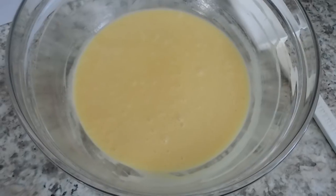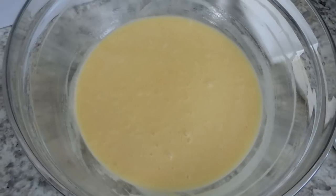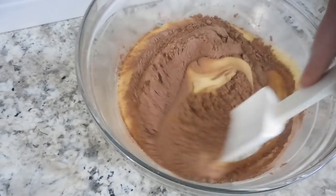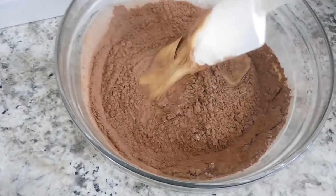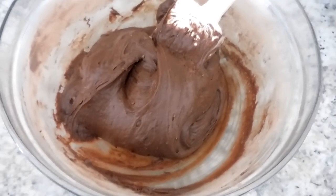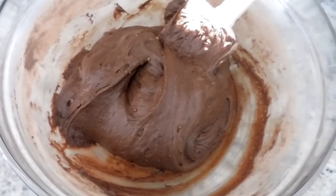Next you're going to want to gently fold in the dry ingredients — the cocoa, flour, and salt that we've already whisked together. Just simply go around and around the bowl folding in the batter. You don't want to over-mix at all, as that's going to give a really tough texture to your brownies and overwork the gluten in the flour. Just gently fold and it will come together in about a minute's time.